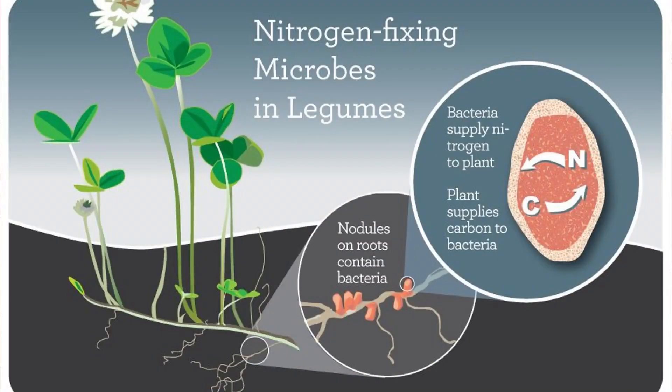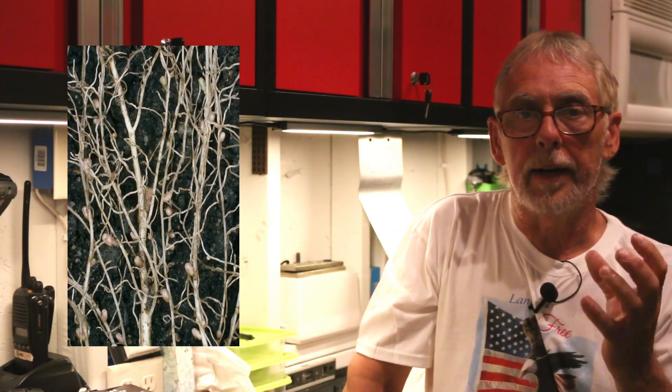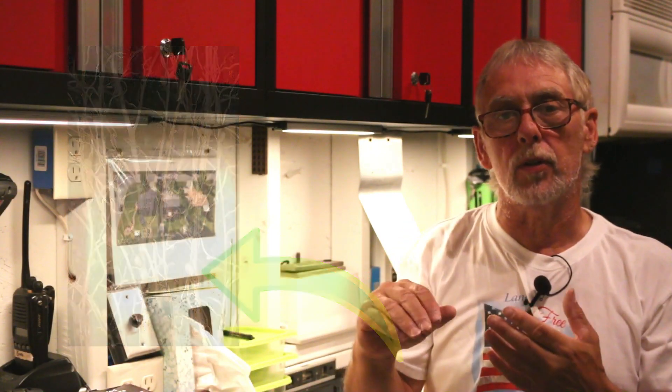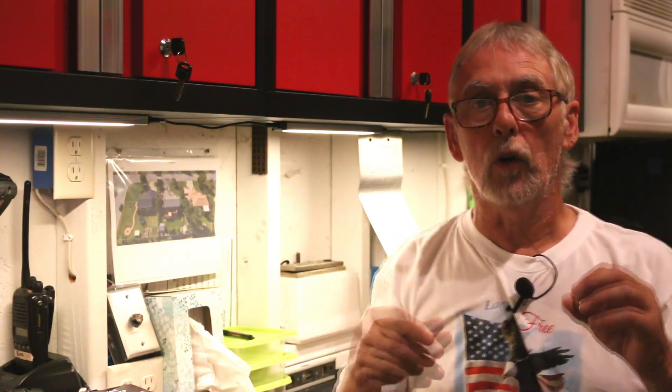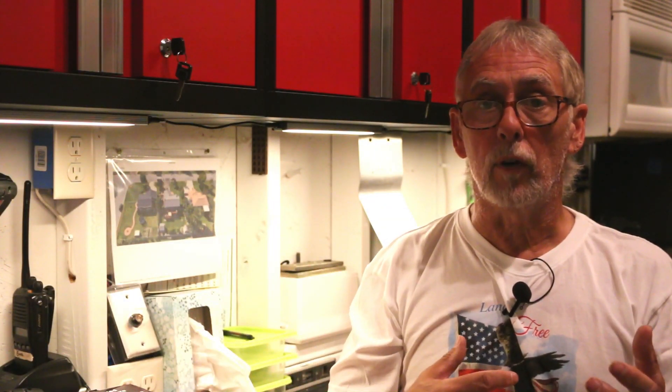So how is clover a nitrogen fixer? Clover has small nodules of nitrogen attached to its roots — little white bumps or nodules. I'll put a picture over here of the nitrogen that develops on the roots. Whenever any part of the plant is injured or dies, the roots release that nitrogen into the soil. So for example, if you have clover in your lawn and you're cutting your grass, you're actually injuring the plant and it's releasing nitrogen into your soil.